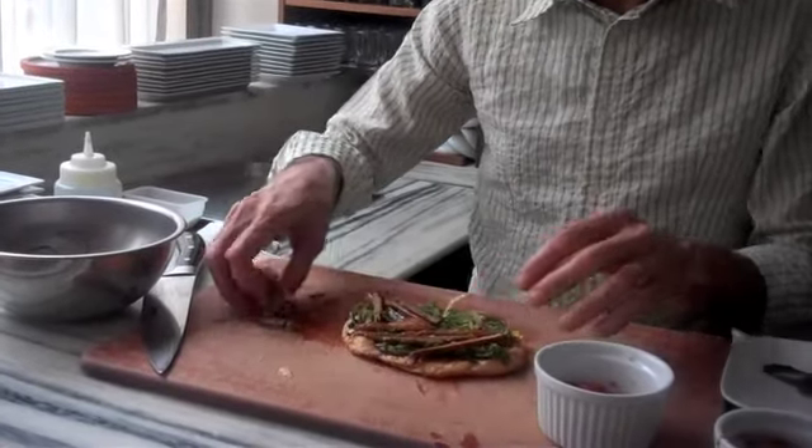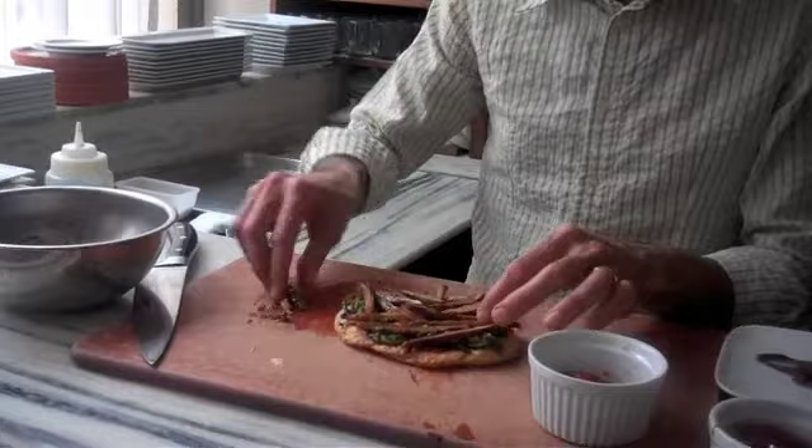Just lay the fish out very randomly on the tart.